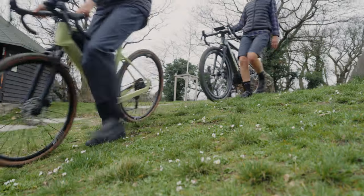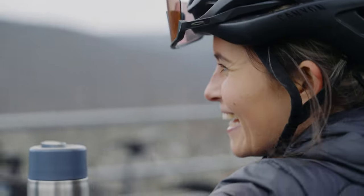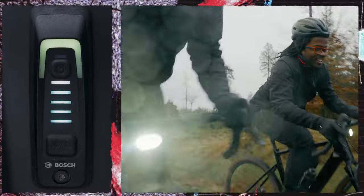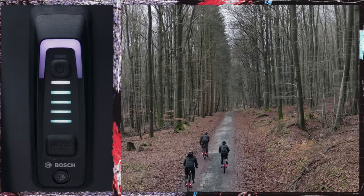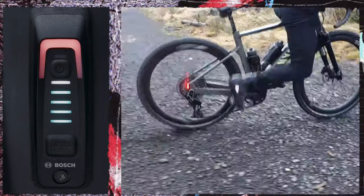The compact motor puts out 55Nm of torque and is paired with a 400Wh battery, which in the right conditions is good for up to 100km of riding. There are four power assist modes to choose from. First, there's Eco, which is like riding with your best legs ever and a tailwind behind you. Then there's Tour for slightly more support. Sprint, which unlocks peak power — great for getting up those steep climbs. And then there's Turbo, full-on power all the time.